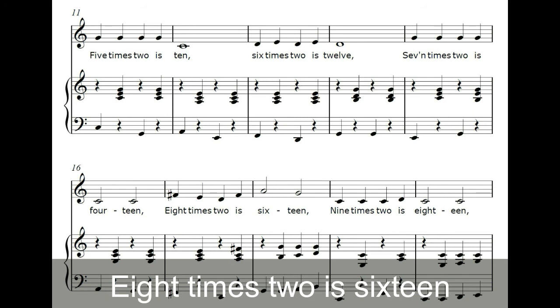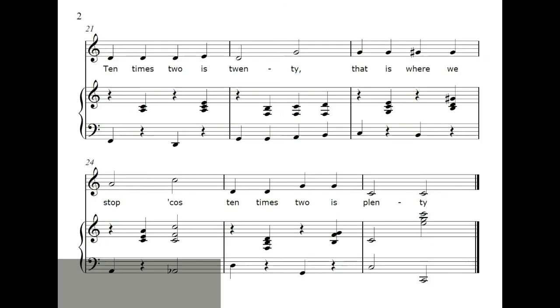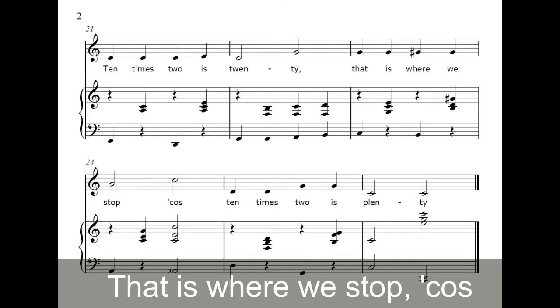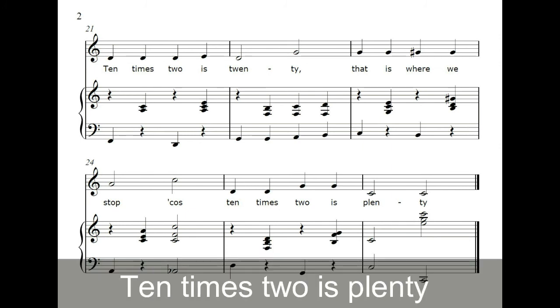8 x 2 is 16, 9 x 2 is 18, 10 x 2 is 20. That is where we stop, cause 10 x 2 is plenty.